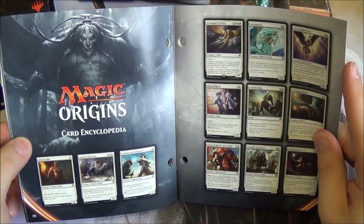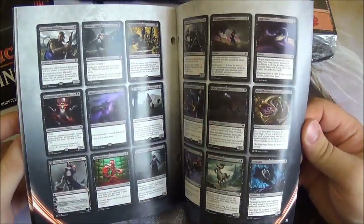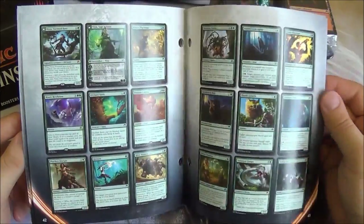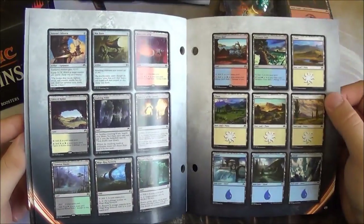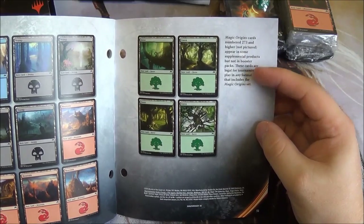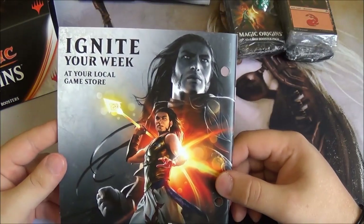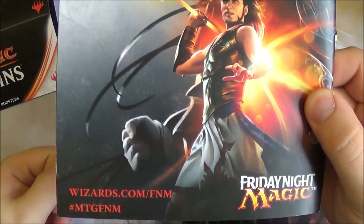For the collectors, we have here every card from the set shown in picture form. For new players and even experienced players, this is a good way to see at a glance every card in the set in your hand without having to use your phone or go online. It's all here, printed out, nice and neat. Everything's in number order, which is also in colour order. It even shows you the different artworks for the basic lands. Numbers 273 and higher, which aren't pictured, come in supplemental products — the Deck Builder's Toolkit and the Sample Decks. There's also an advert for Friday Night Magic; check out wizards.com/FNM to find out about that.